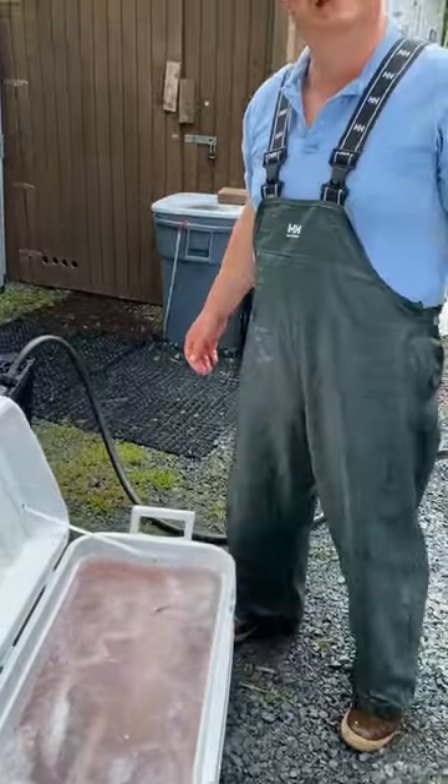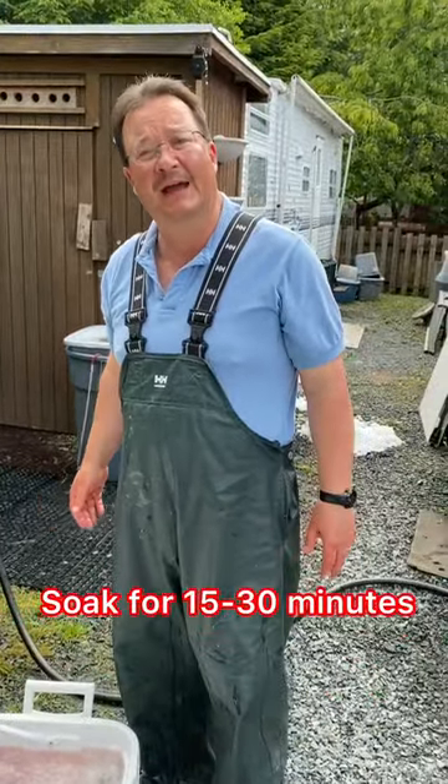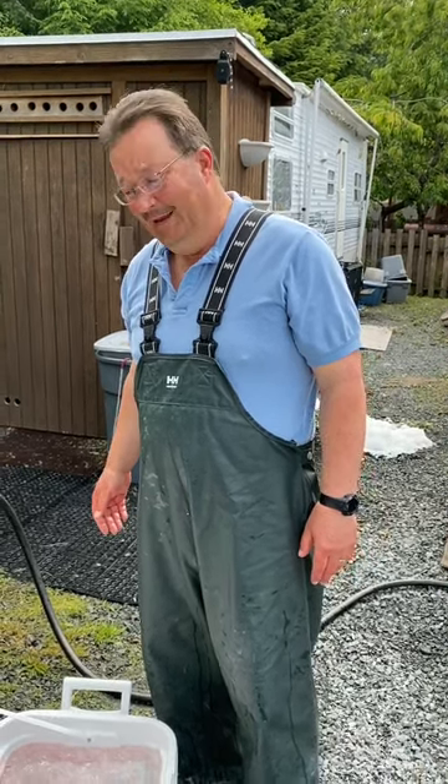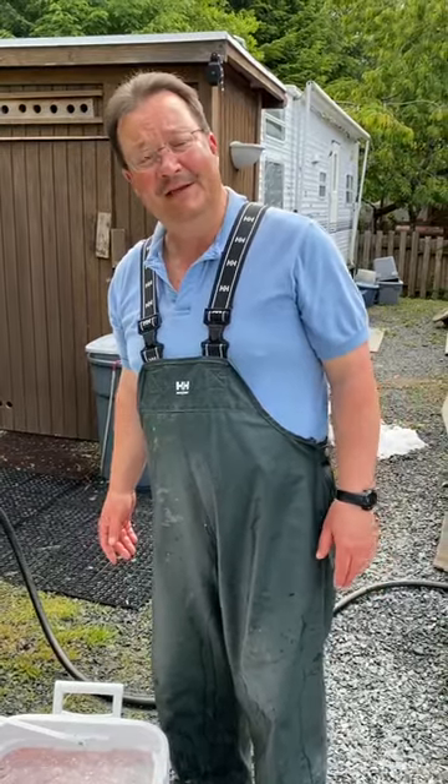The time frame for this is anywhere between 15 minutes and a half an hour. If you go much more than a half an hour, you're probably going to end up with pickled salmon. So beware, don't do that. The whole idea isn't to add vinegar flavor to anything — it's just to wipe the slime off these fish.